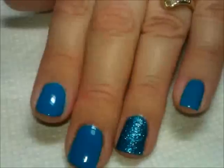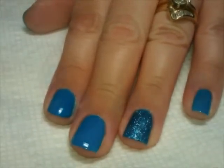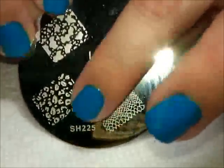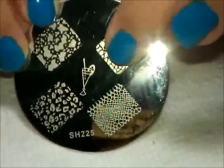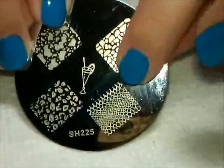So I'm going to go ahead and let that dry. That will be our accent nail. And then we're going to do simple stamping over the other nails. The plate we're going to be using for this stamping is this plate. It's from the Shaney 2013 set, Shaney Plate 225. And we're going to use this sort of snakeskin pattern here.